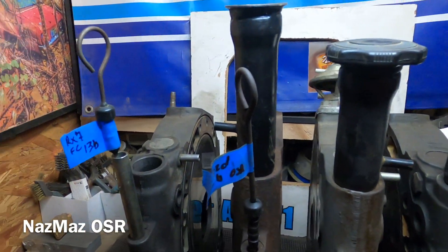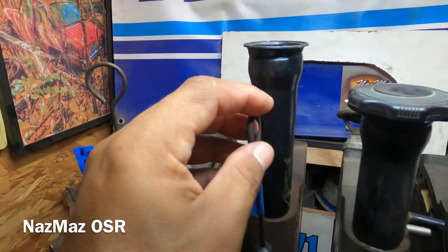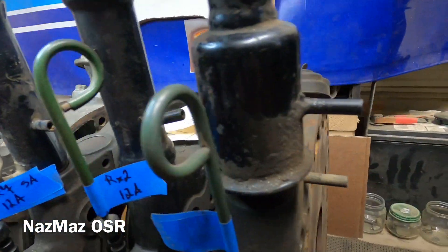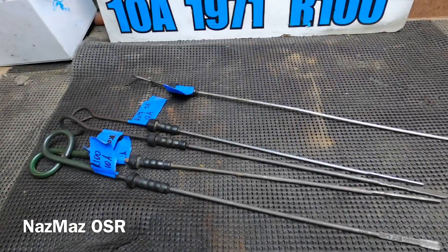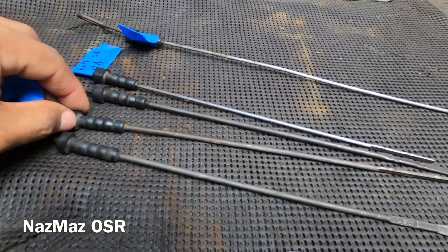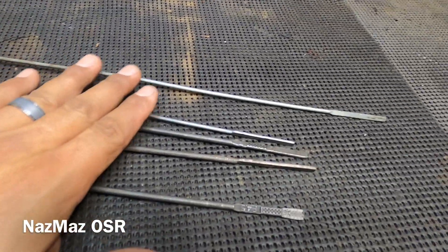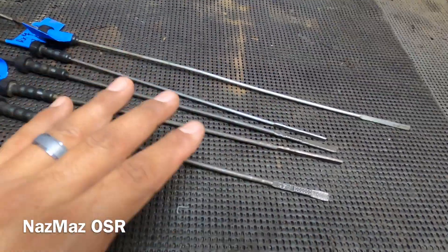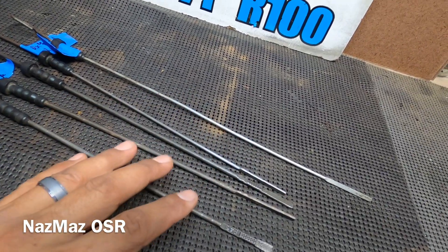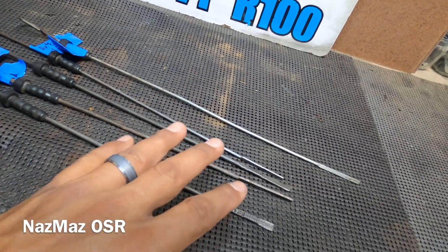The first thing I want to point out are the dipsticks. As you can see, they do change throughout the years. If we start off with the 10A and work our way down to the 12As and 13Bs, they slightly change. I've laid the dipsticks out on the table so you guys can have a visual understanding. I've got them lined up right here up to the neck, so you can see what I'm getting at. Not every rotary engine is exactly the same - some parts are interchangeable, and this would be one of the areas you might want to look out for.